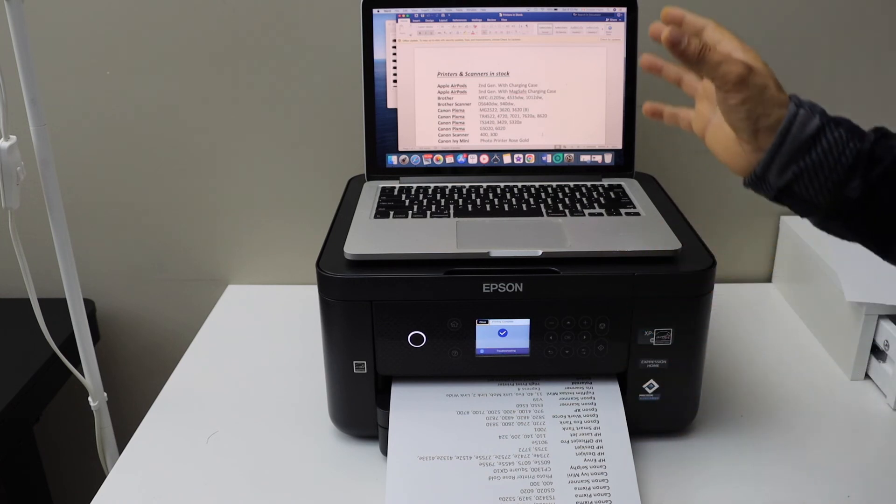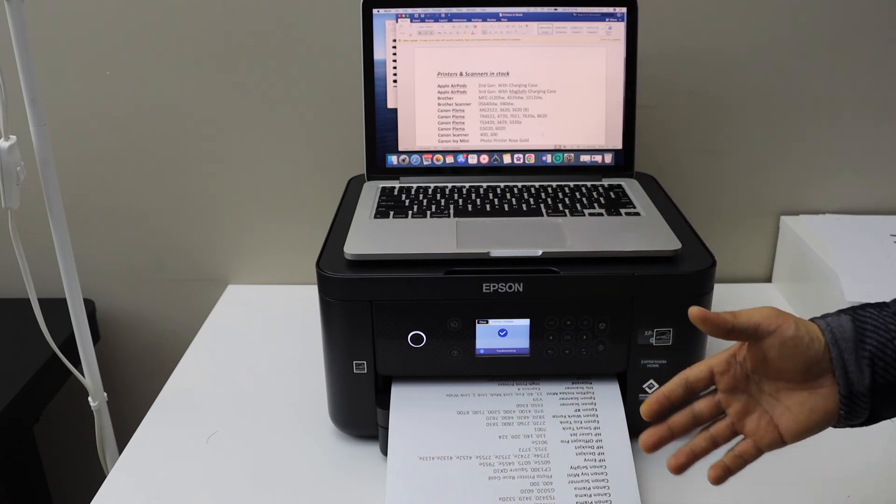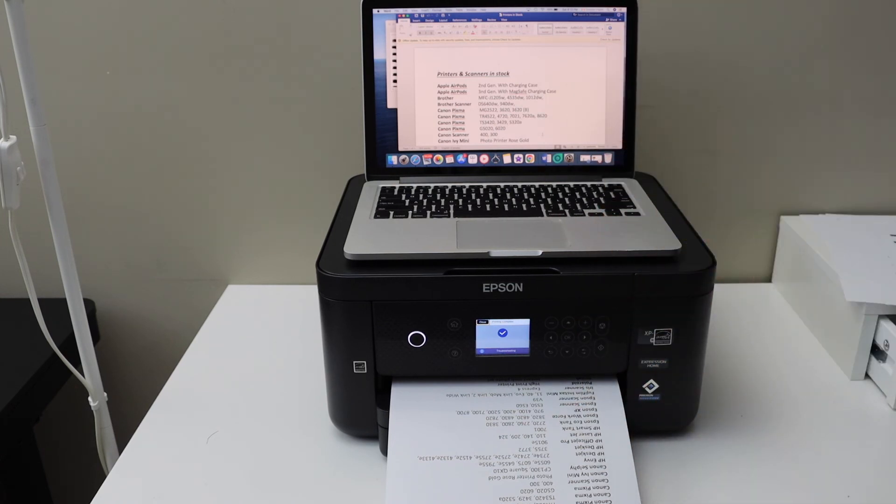So this way we can do the complete setup of this printer and we can start using it. Thanks for watching.